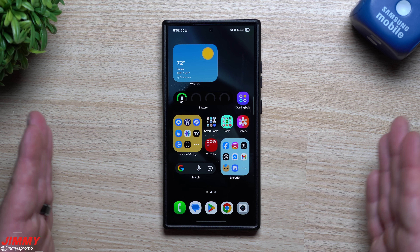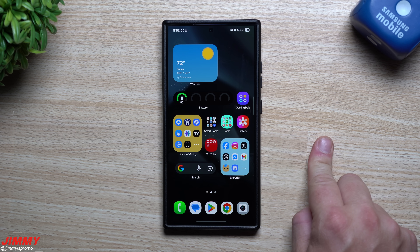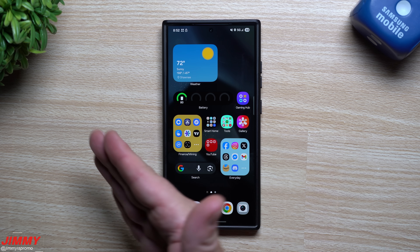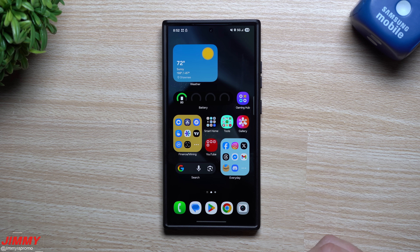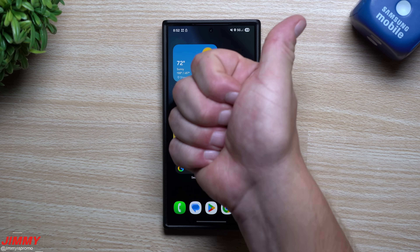Samsung is really starting to roll this out. In terms of the official launch of Samsung One UI 8, my guess is it will go to the Galaxy S25 series, which is slated for the month of September.